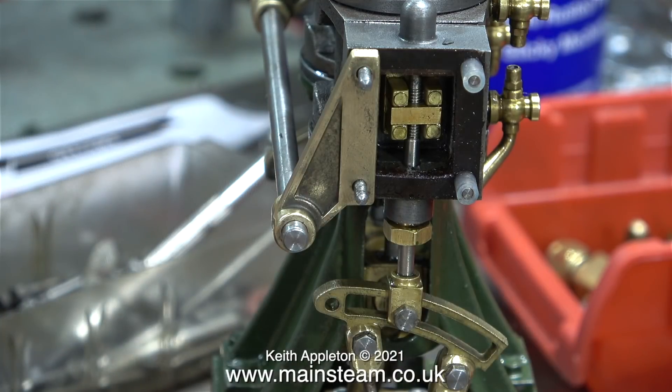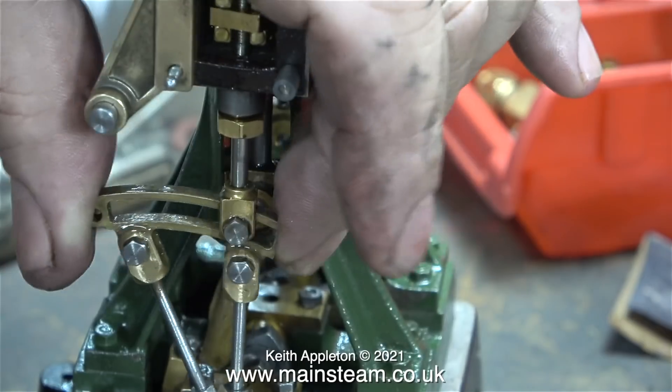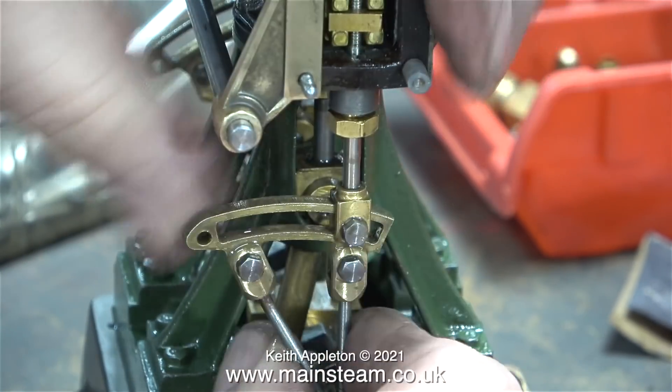In the fullness of time I will be fitting a lock nut to the bolt as it goes through the main valve fork, but there's no point in doing that yet as I will need to set the valve timing anyway. Here I'm doing a little bit more draw filing on the other expansion link just to smooth it out a bit, and in no time at all it does feel quite smooth.